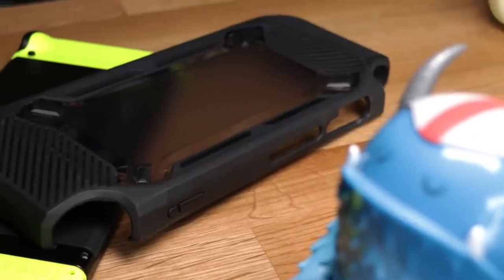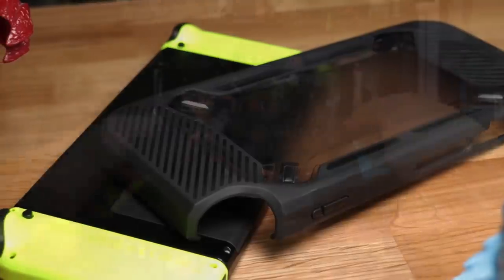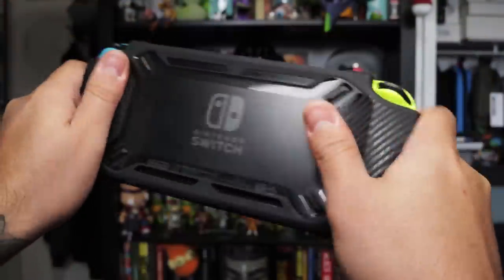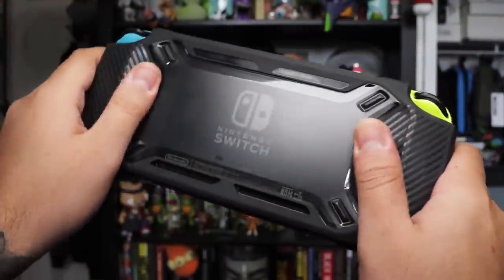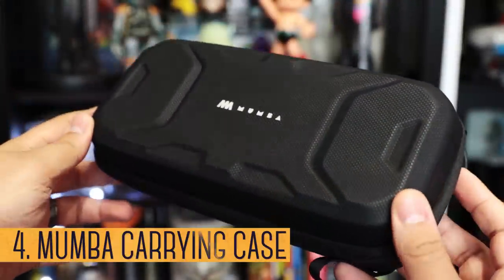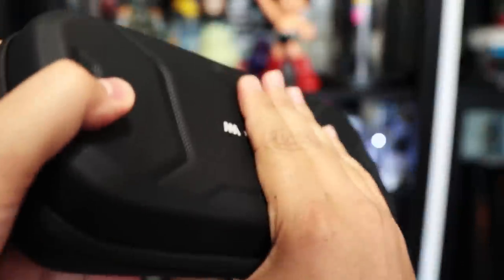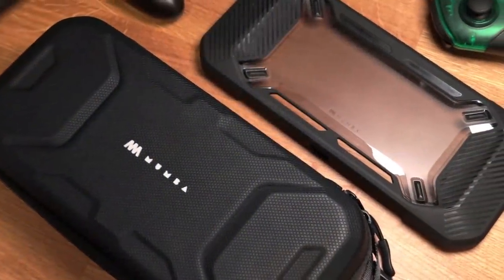The Moomba protective case is by far one of the most popular cases to protect your Switch. So much so that just about every carrying case we check out is followed up with someone asking, will the Moomba case fit in it? Well, this year Moomba tackled that issue by releasing their own carrying case. It's available in three colors, and the exterior is made of a water-resistant textured EVA hardshell material, with a nice linear design similar to the case.